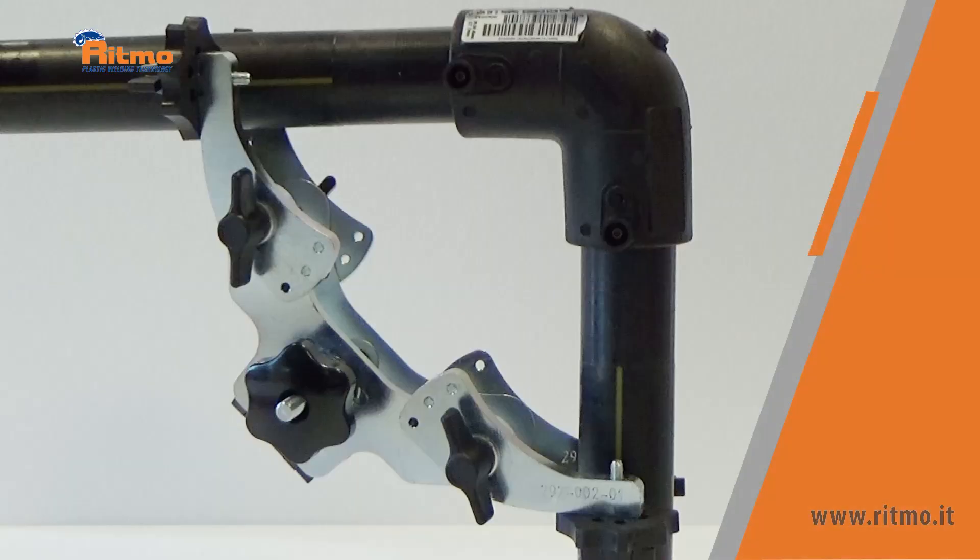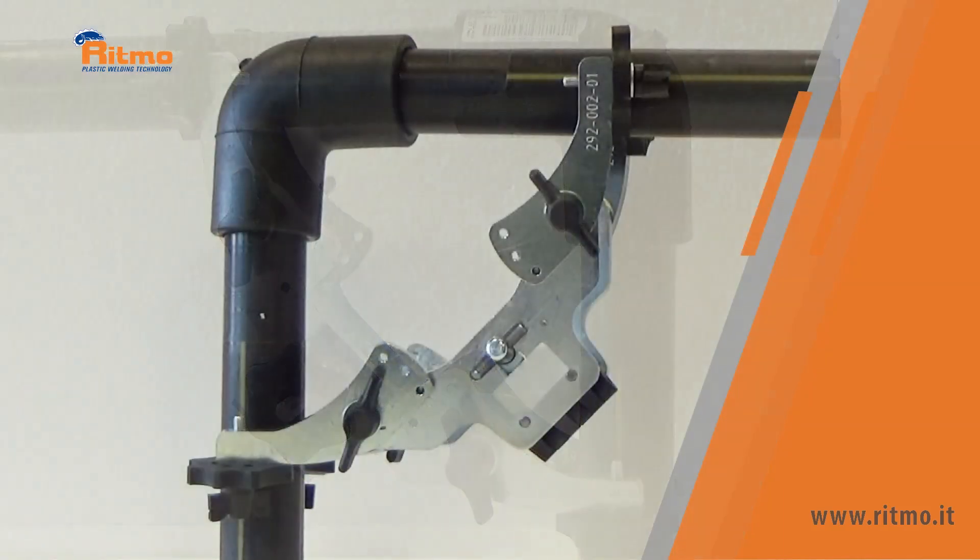The thin clamps are recommended for alignment at 45 degrees and 90 degrees, or to make KAYLA even more compact on site.